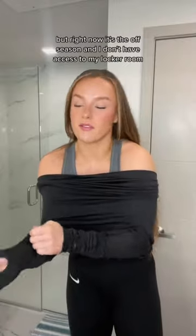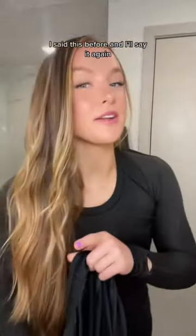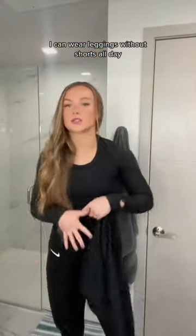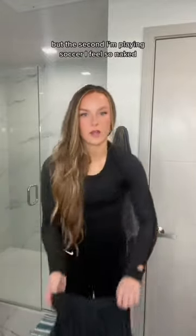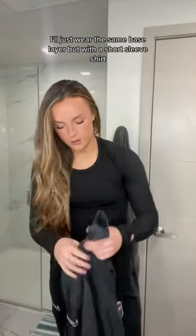This is an old Lululemon shirt I don't wear anymore — I usually wear a Nike undershirt, but right now it's the off season and I don't have access to my locker room because we're training at a different field. I can wear leggings without shorts all day and work out in them, but the second I'm playing soccer I feel so naked, so — soccer shorts.